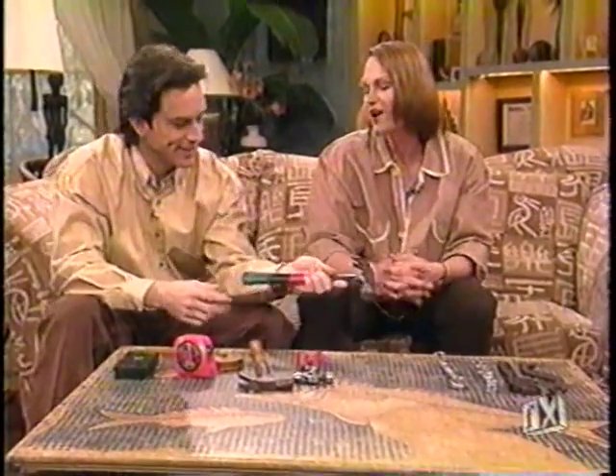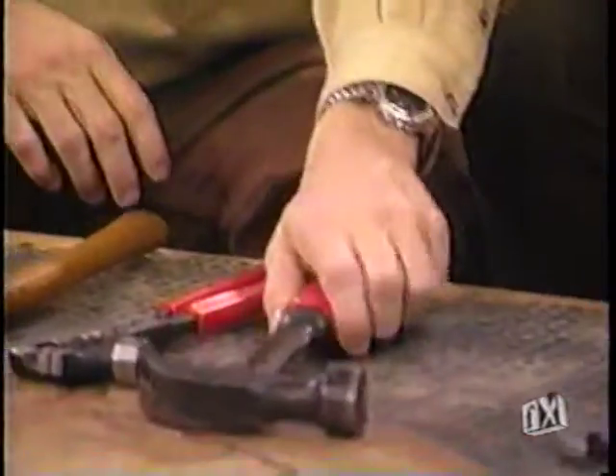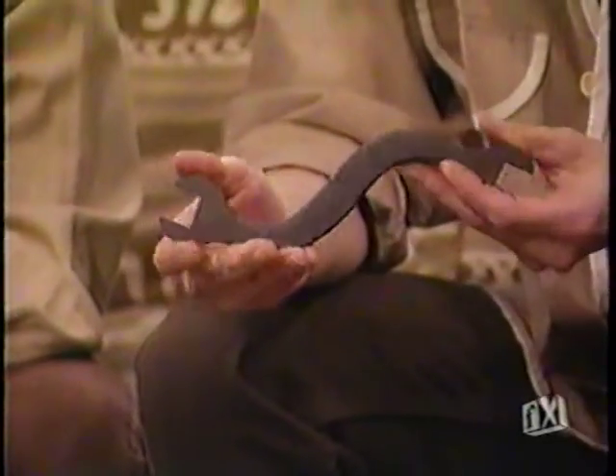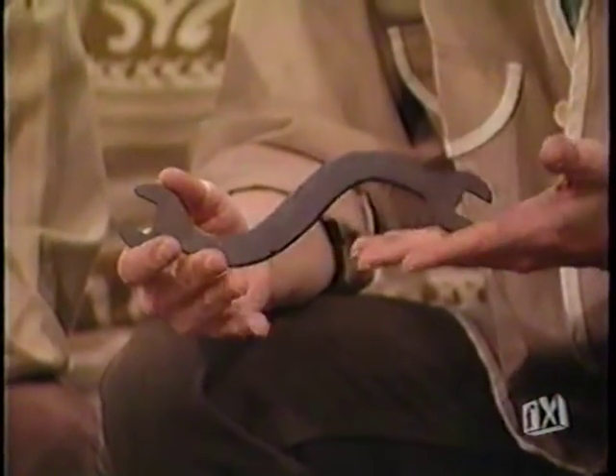Is this your personal hammer? Yes, as a matter of fact. What's with the tape? I'm very colorful. Wrenches haven't changed a lot either. Basically the shape of a wrench, front and back, is the same.